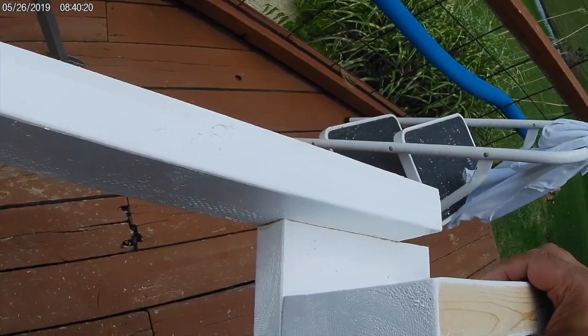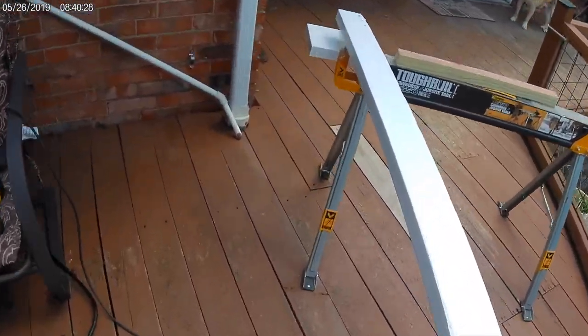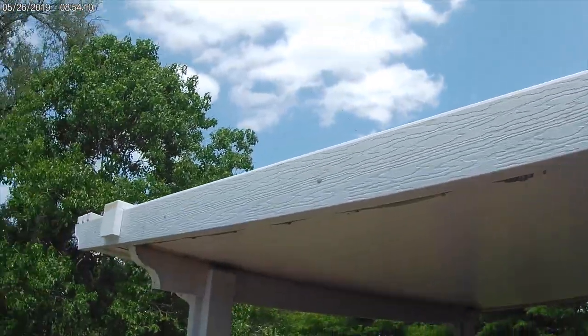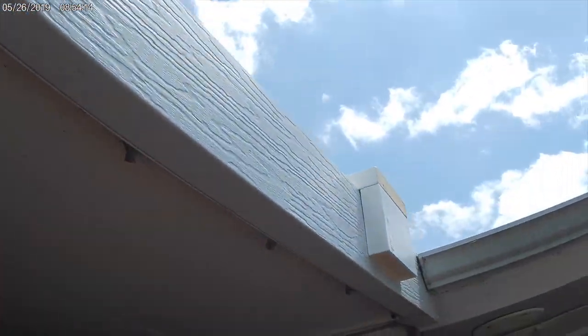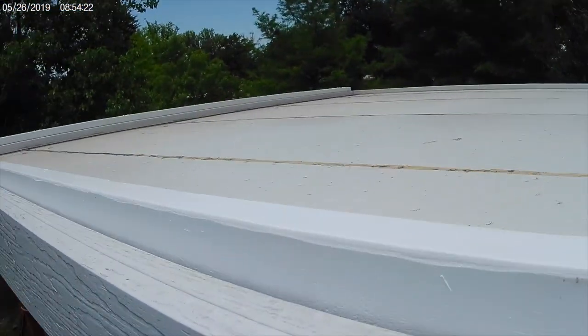I've left a two-and-a-half inch gap on either side so it can hook onto the top of the awning. I'm just doing a test fit here — everything looks okay, nice tight fit. And here's a better view of how it works.